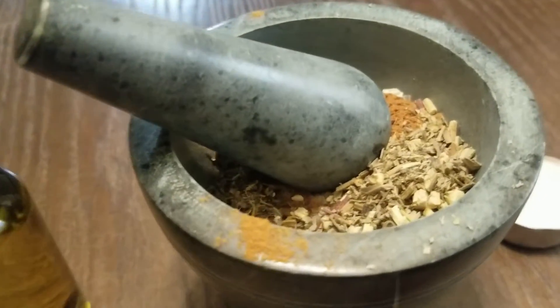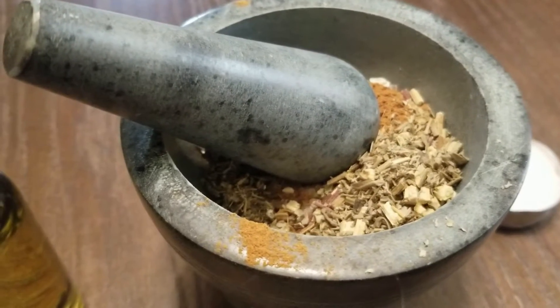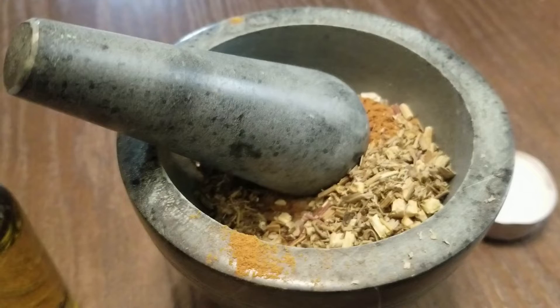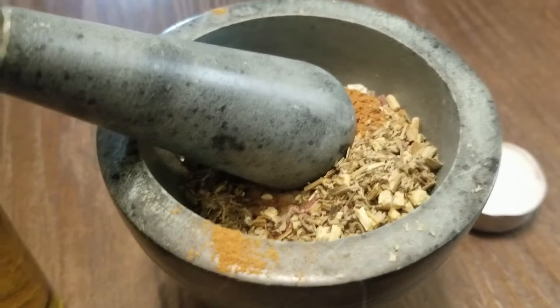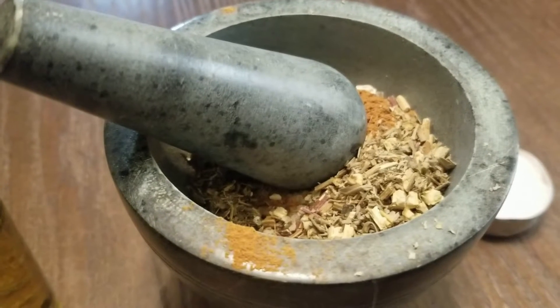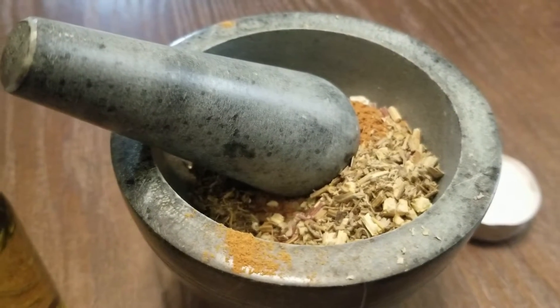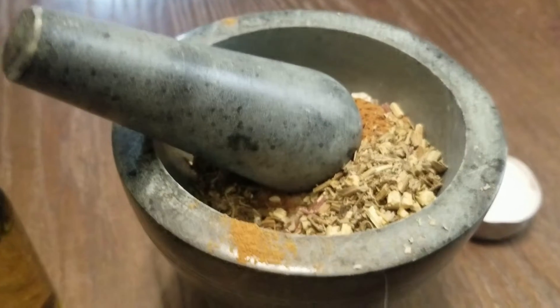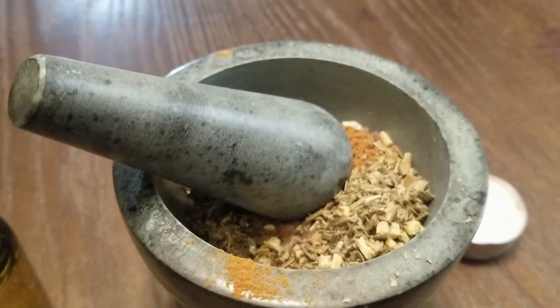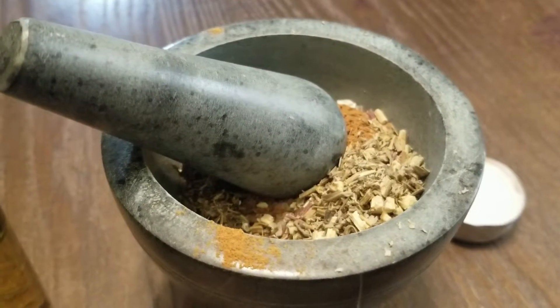Then we have our herb mix. I have in here salt, cinnamon, wormwood, and mugwort. All of these herbs are going to really boost your intuition and psychic awareness — they're all connected to the spirit world in some way. Salt is grounding and protective, which is exactly what you want when you're doing any type of spirit work.